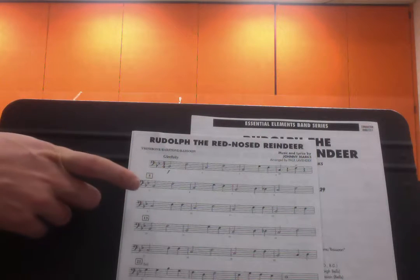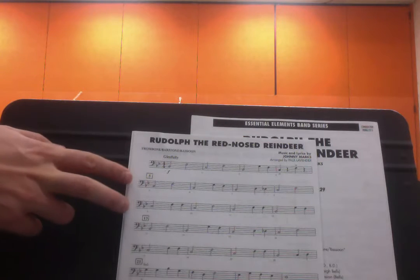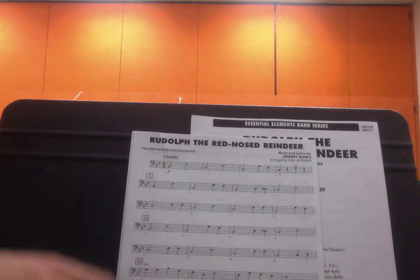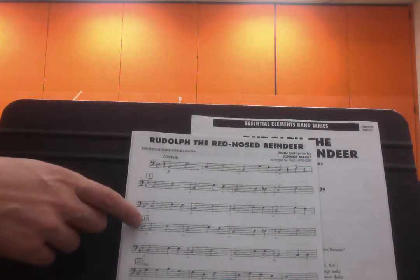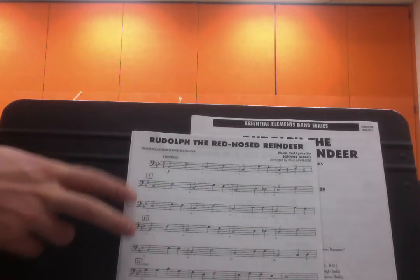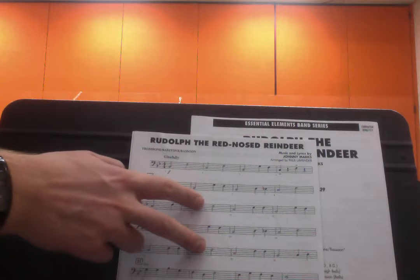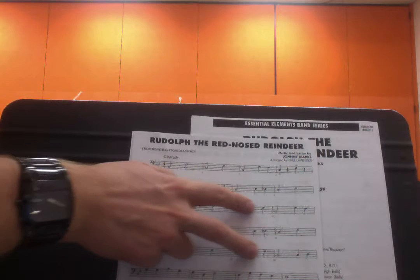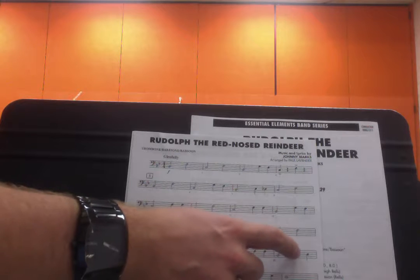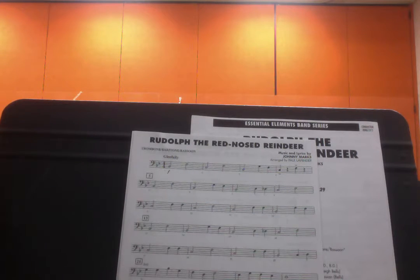From bar 5 to 13 is an eight-bar phrase that's repeated almost exactly the same twice elsewhere in the song. Bars 5 to 13 are almost exactly the same as 13 to 21 — the first bar is the same, second bar, third bar, fourth bar the same, five, six bars the same, seven bars the same. The eight bar has just a tiny difference — those last two notes. That's the only difference between bar 5 and 13.